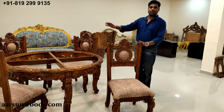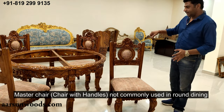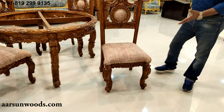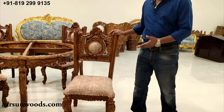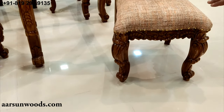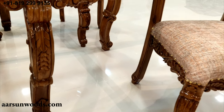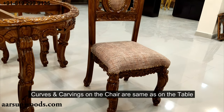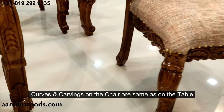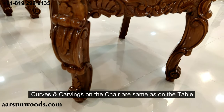Now let's talk about the chair. In a round dining set, we generally do not have a master chair — that is, one with armrests — because the table is the same from all sides. Now look at the matching carving: the curves on the dining table leg match the curves on the chair leg.